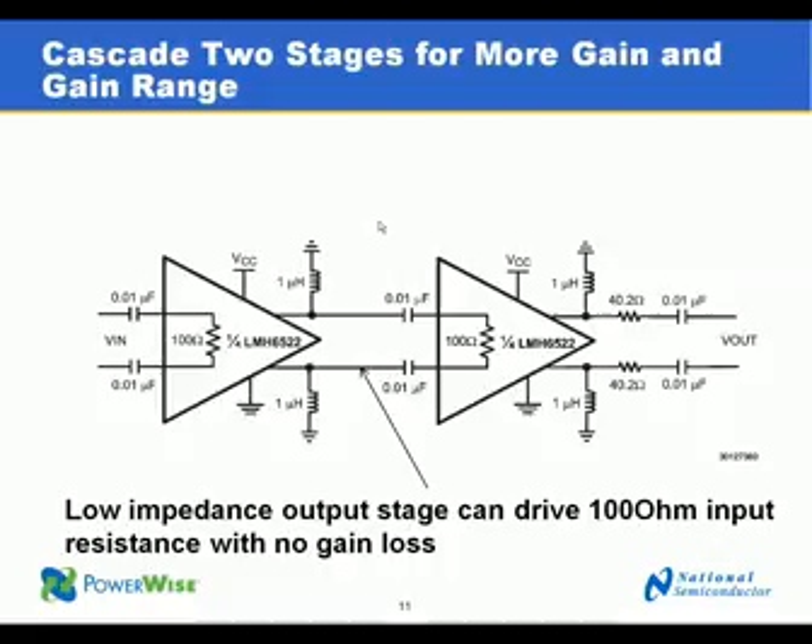In the case of multi-carrier GSM or other applications where a wider gain range is required to accommodate more range of input signals, two amplifiers can be cascaded together. The LMH6521 and LMH6522 are well suited for this because the low output impedance can easily drive the fixed input impedance of the next stage. The LMH6522 in particular can provide dual channel diversity in this cascaded configuration, with four amplifiers working together to provide gain for two channels.